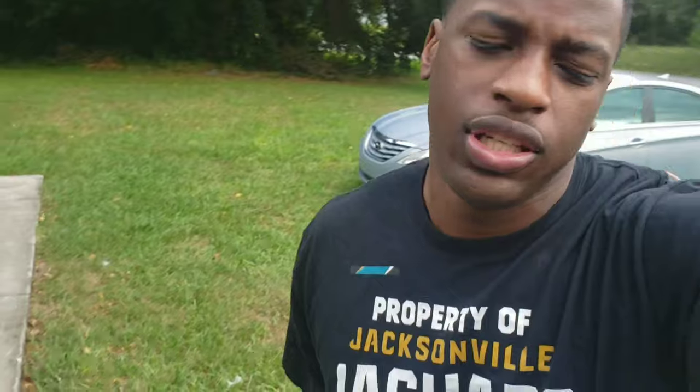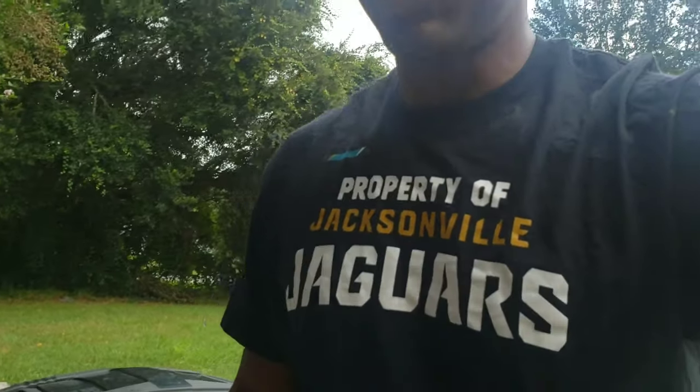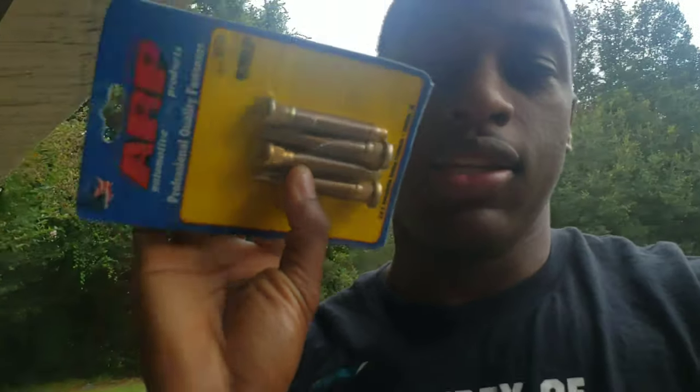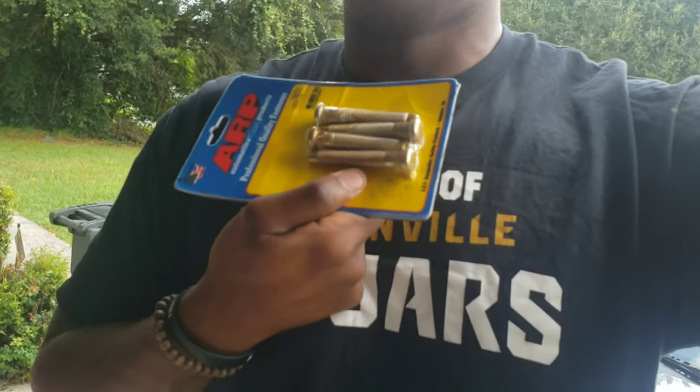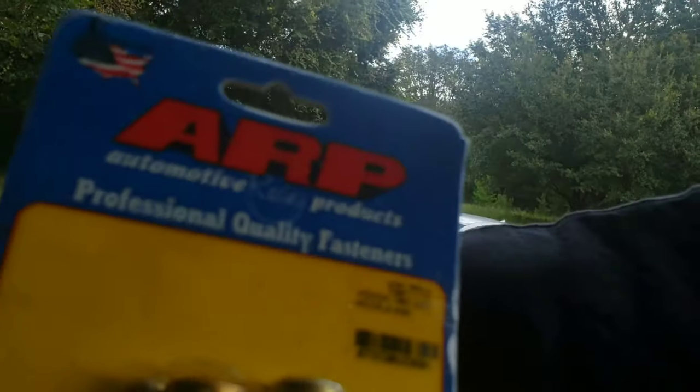Welcome back to R3TV. After my last video, I was at a stopping point because the ARP studs were too small. I bought about five different packs of ARP extended studs, only for them to all be the same size. They say they're different sizes but none are the size I need. The ones I've been buying are the Honda 100-7711, 7712, 7715 — none of those work.